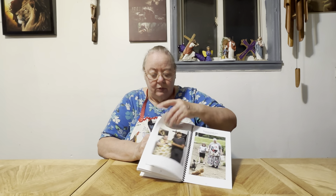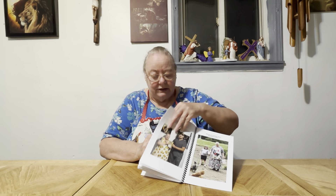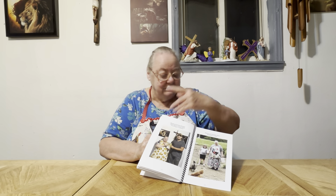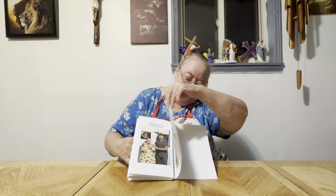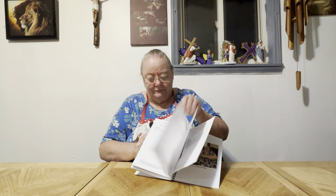Doeth not behave itself unseemly. Seeketh not her own. Is not easily provoked. Thinketh no evil. Rejoiceth not in iniquity, but rejoiceth in the truth. Beareth all things. Believeth all things. Hopeth all things. Endureth all things. Charity never faileth.